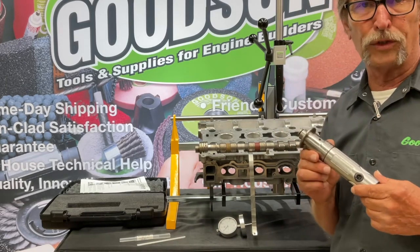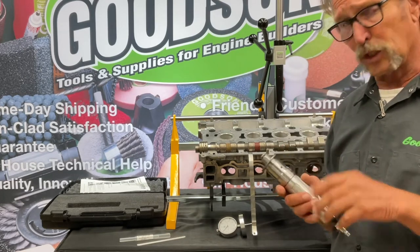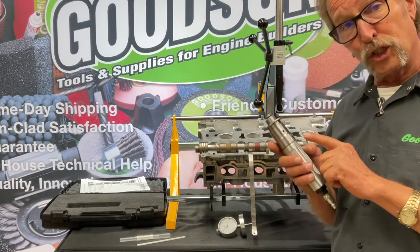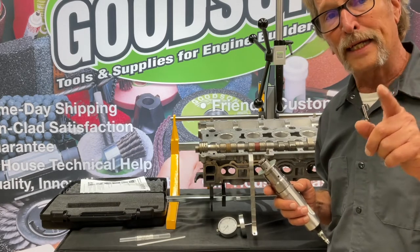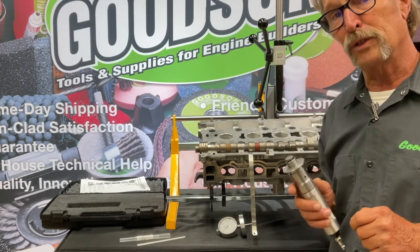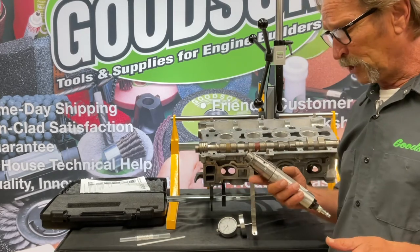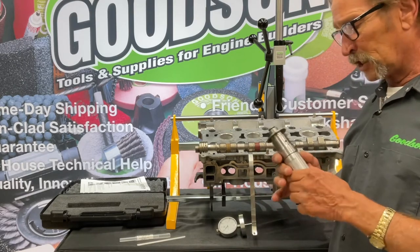We're very proud and honored that we were selected because of our ability to not only bring new tools to market but also make sure they get distributed worldwide. That brings me to a point: if you've got a good idea — the next new product that should go in the Goodson catalog — get with me, Dave Monahan. I'll have a good look at it, I'll be straight up with you, and maybe it can earn its way into the products we offer to all our engine-building customers worldwide. But now let me get back to the BLG 1000.